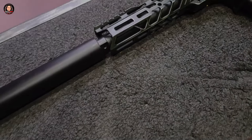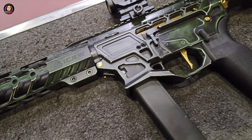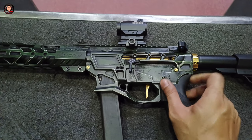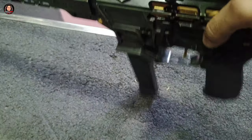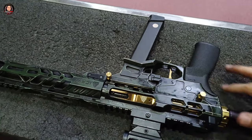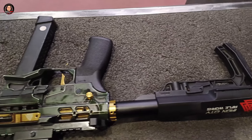Ang ICRW ay gumagamit ng G3 Competition Enhanced BCG Gold Plated. Ang BCG stands for Bolt Carrier Group, ginagamit for competition and for home defense. Meron itong features na forward assist, less recoil, increased wear resistance, faster cycle rate, and improved reliability. Kaya naman ang Iron City Ripple Works na ito ay isa sa mga best PCC na ginagamit ng mga sports shooters.